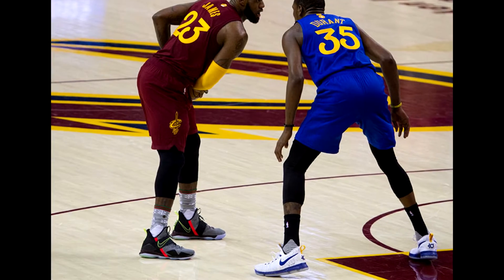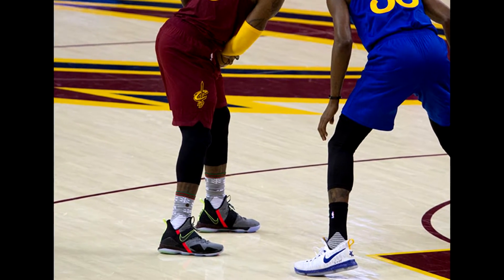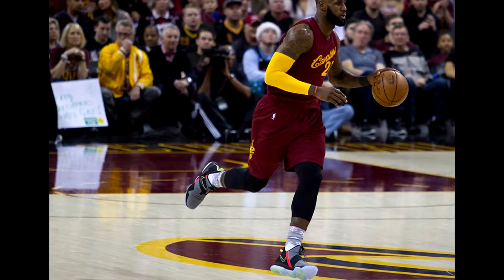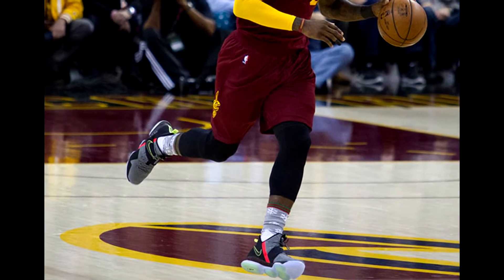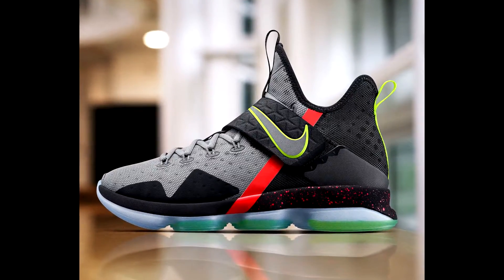What I want to talk about is the LeBron 14s. I was thinking about what to do a video on, and I was watching the basketball game — Cleveland play Boston — and I was looking at the shoes. I didn't do a video on that before, but it's a shoe we've all been looking forward to. The first time we seen it was on Christmas Day when they played the Golden State Warriors, and that first colorway wasn't the greatest in the world.